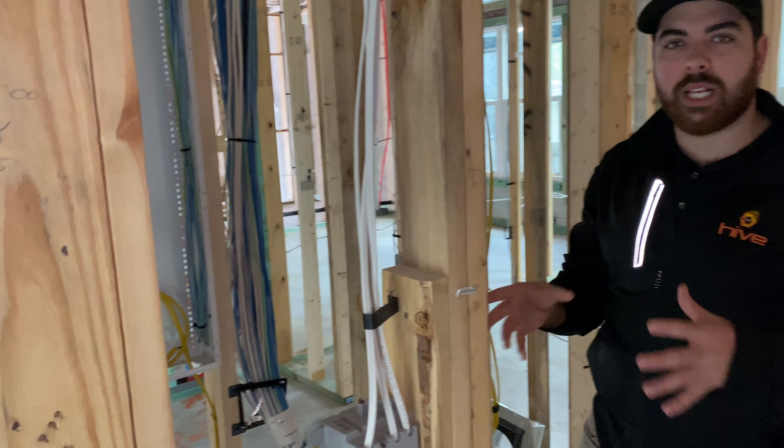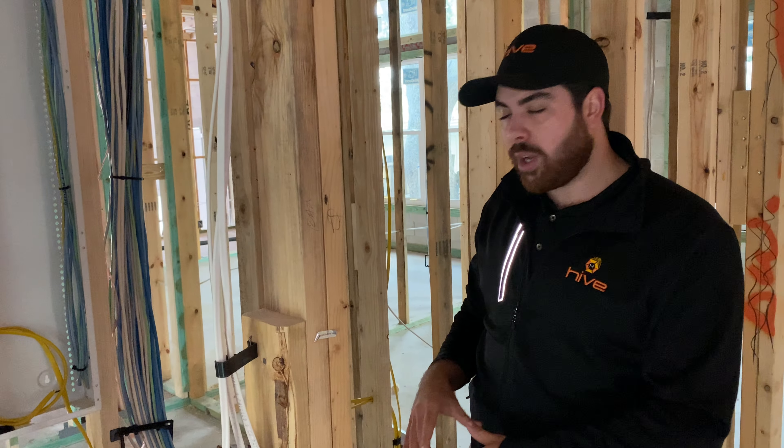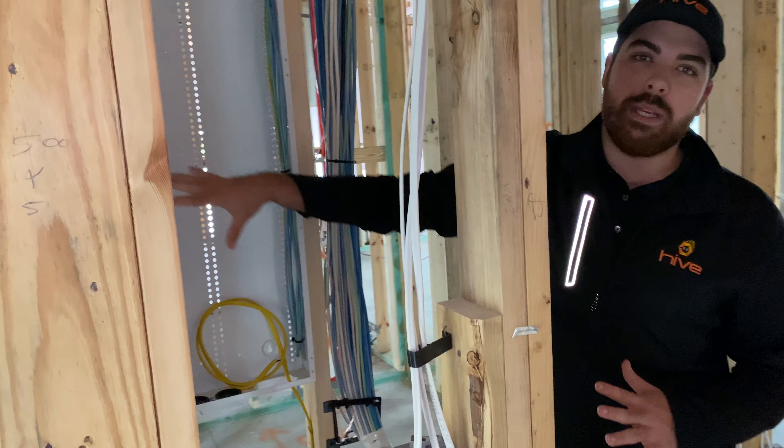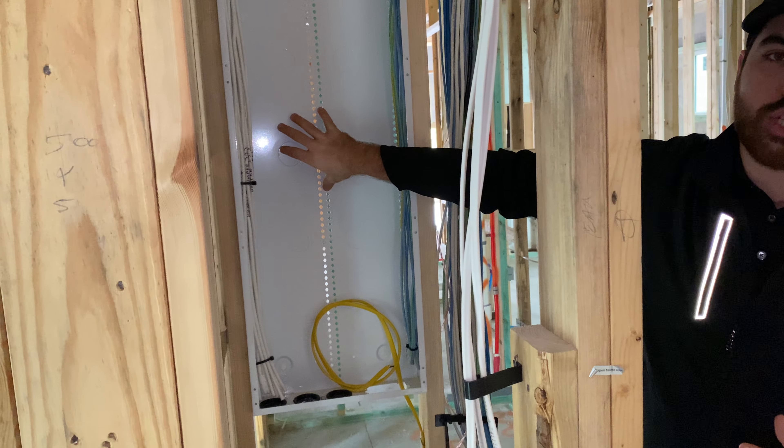If the customer is going to have just cable boxes sitting locally in the room and they're not going to do a bunch of distributed audio and video, they would only be using the wires in the structured panel.